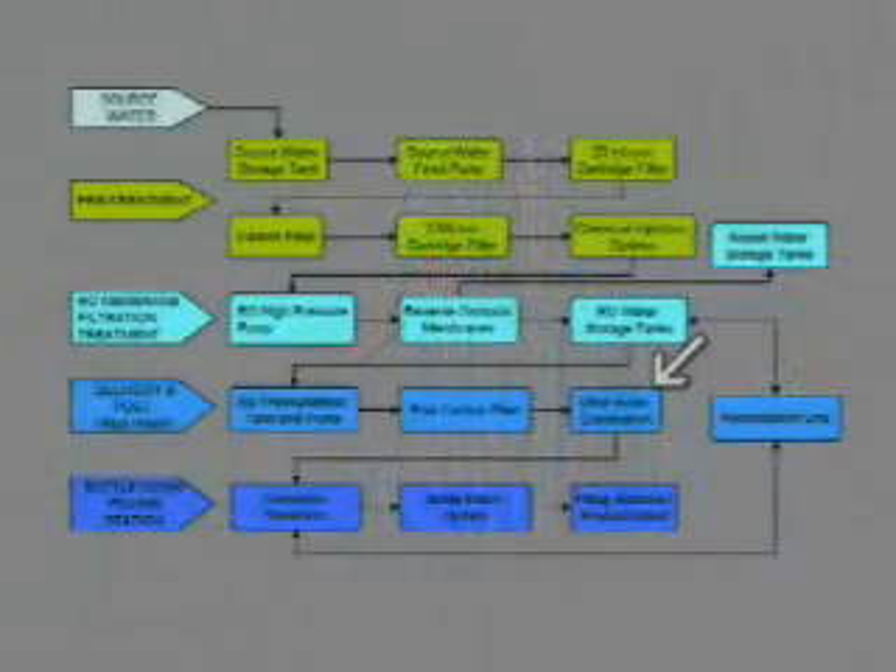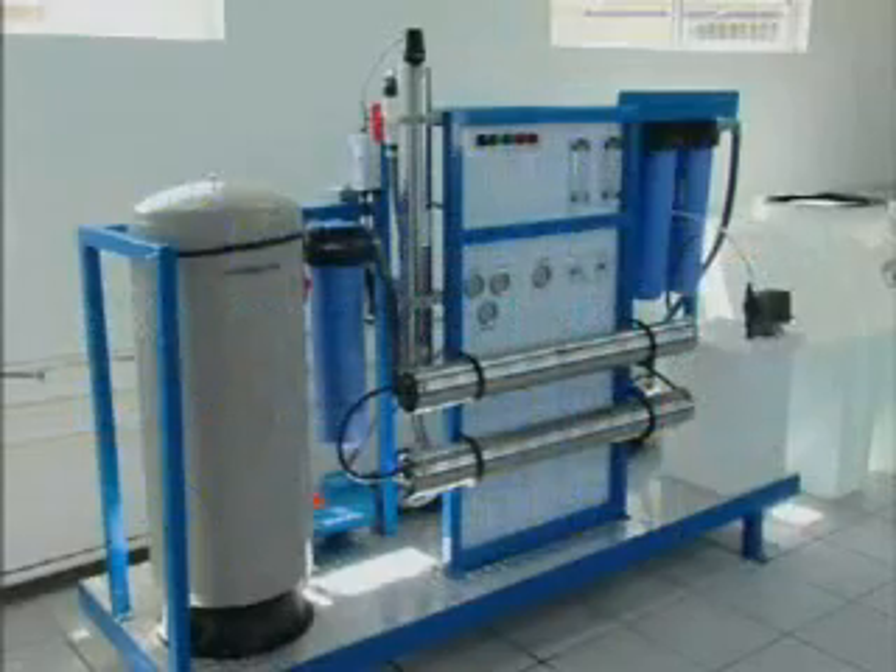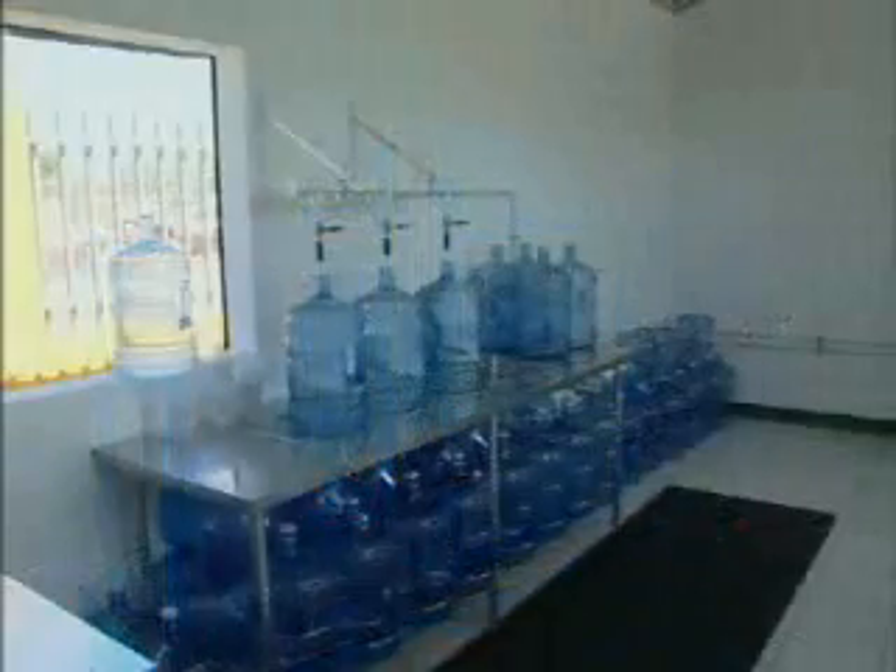That way you know you are getting a very safe product. This is the filling bottle rinsing area. There's one thing that's very important that a lot of people don't realize about bottled water, and that is your container.